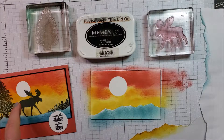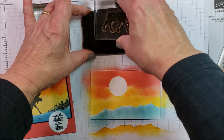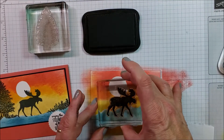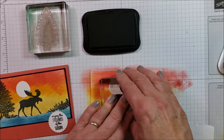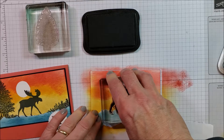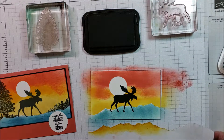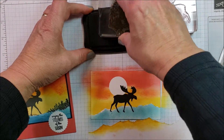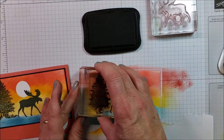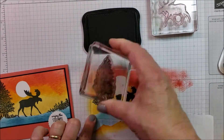Now we're ready to put on the moose and the trees. The moose — I wanted his feet in the water. I wanted his antler behind the moon. For this tree, you can just sit it on the side.